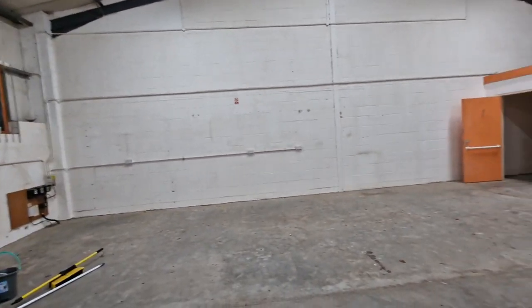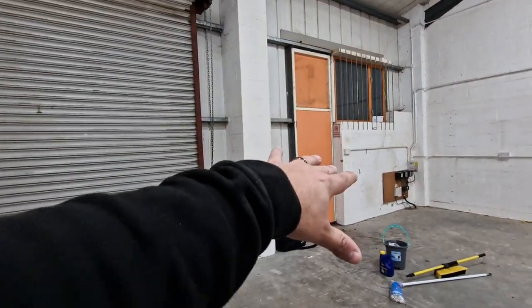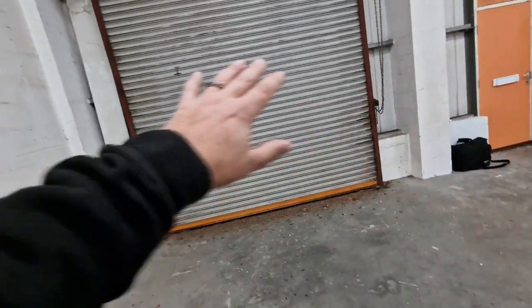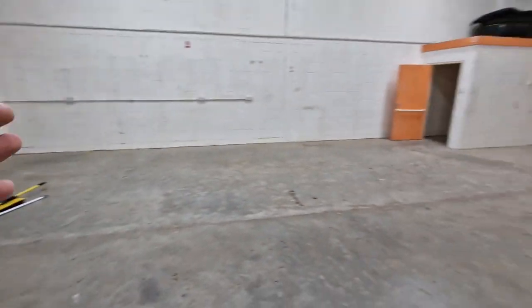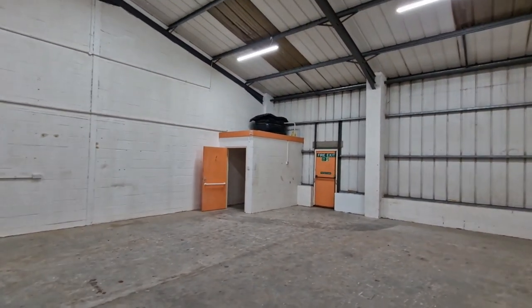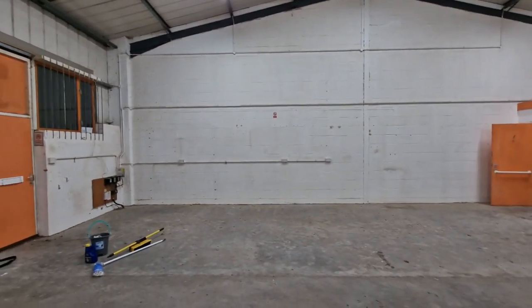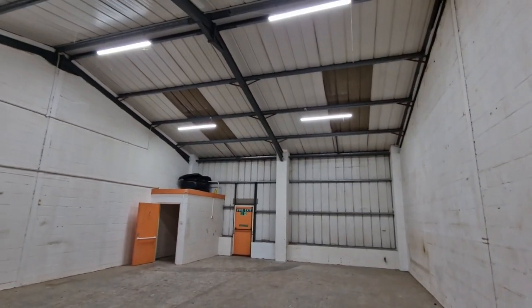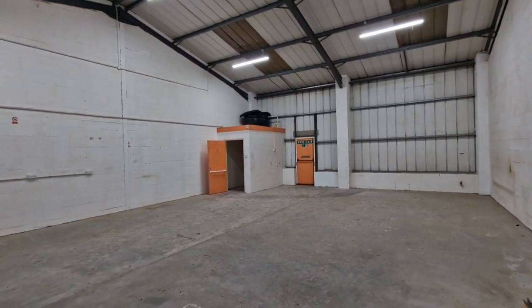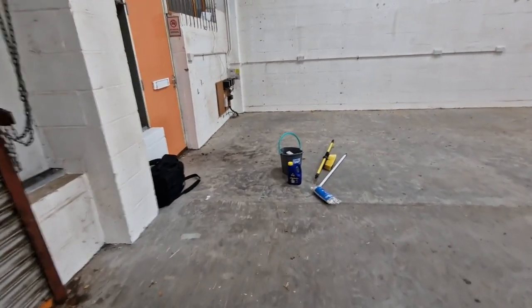All the walls need painting and there are loads of holes everywhere to get filled. I'm not a huge fan of the orange colour so we're going to change that. We need a bit of extra security on the doors - roller door and the main door. I was considering blocking up the roller doors to insulate the whole space, but after speaking to others with similar units they all said you need a separate insulated room for people to work in, because trying to heat the entire warehouse to anything meaningful is very expensive at the moment.